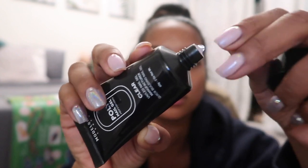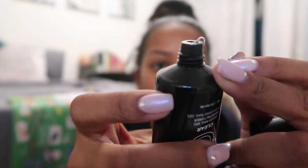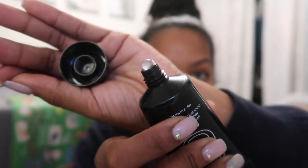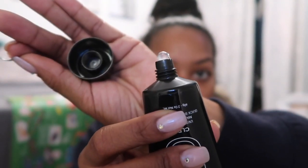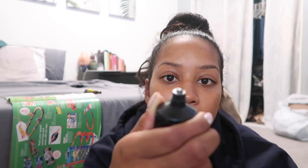I'm just gonna pull this off and squeeze some of it out so you guys can see what color it is. Obviously it doesn't look clear in the bottle — I mean it kind of does — but I'm hoping this works well. That's the clear poly gel. When I do my birthday set I'm most likely going to be doing poly gel because it's been a long time since I've used it.